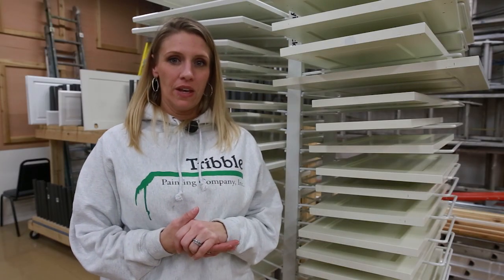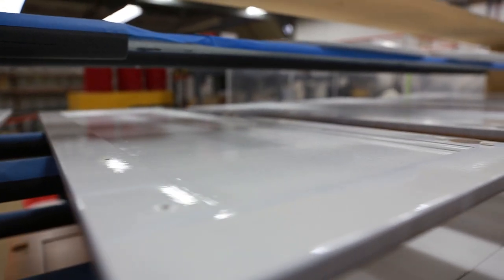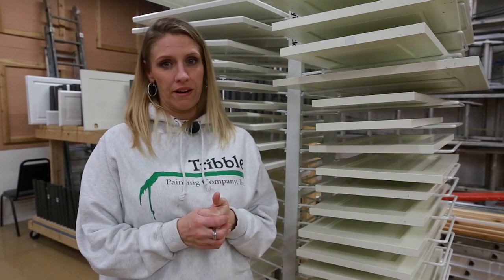What is curing? It happens during the drying process. The doors are placed on racks to dry, but drying is not the same as curing. The curing process takes one to two weeks — this allows the paint to harden and fully protect against the normal wear and tear of use.